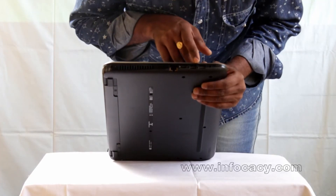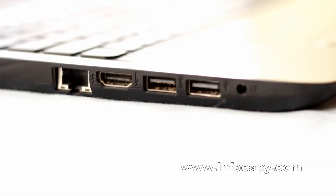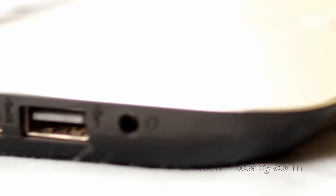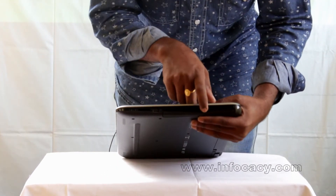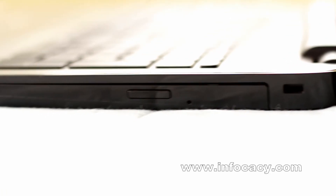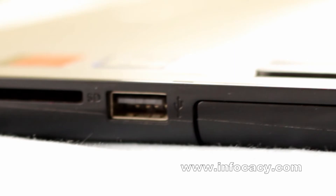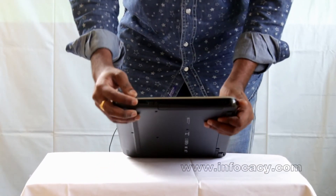We have two USB ports on one side and another port on the other side. There is a headphone jack port as well. On the other side, we can see the CD drive tray, a USB 3.0 port, and a card reader where you can insert memory cards.